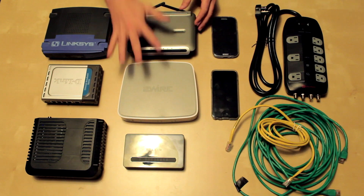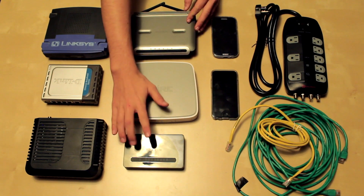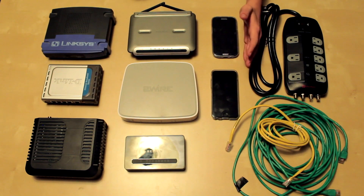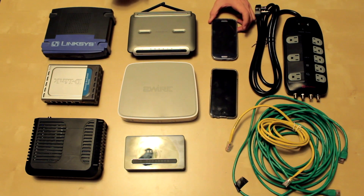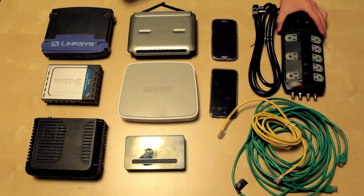You're also going to need Wi-Fi routers so that way we'll turn these into access points, and you're also going to need a switch so that way you can connect everything together. You're also going to need some smartphones — it can be an Android or an iPhone. Android, for this specific purpose, has better apps, which I'll get into later. And you're also going to need some ethernet cable and a power strip.